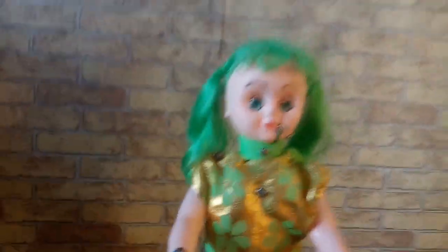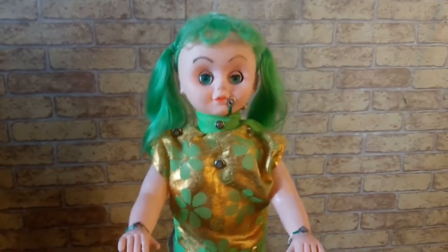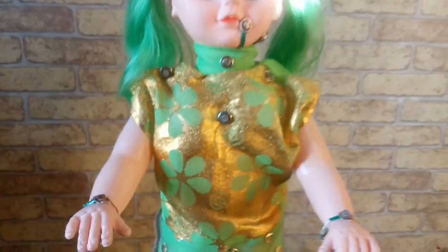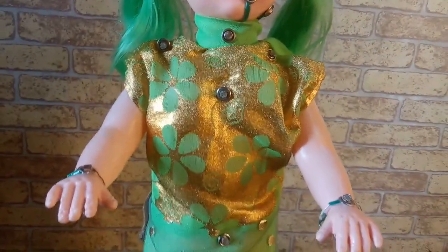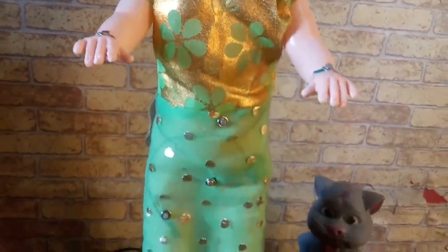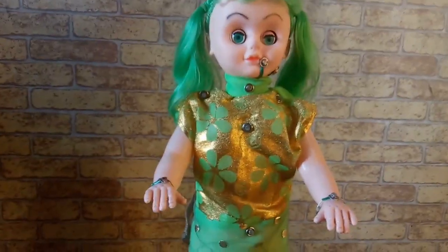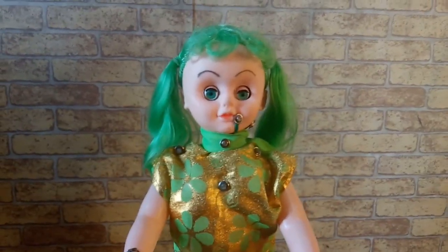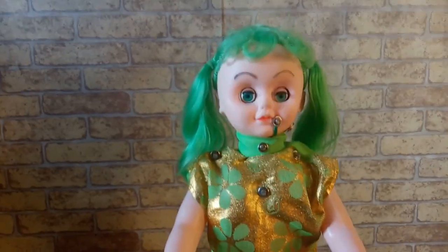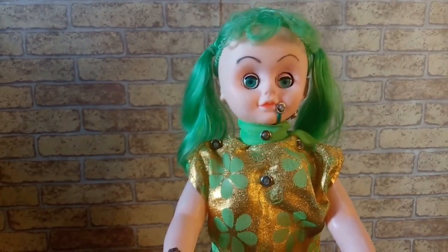I am going to take you through the senses on its body. There is a sensor here on the lips, neck, chest, shoulders, hands, stomach, private parts and thighs. By now I am sure you would have found out what this doll is for. This doll is going to teach you what is a good touch and what is a bad touch.